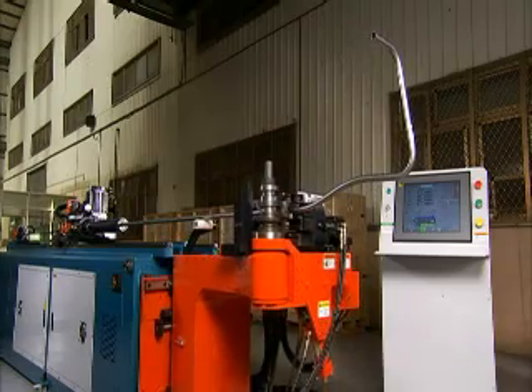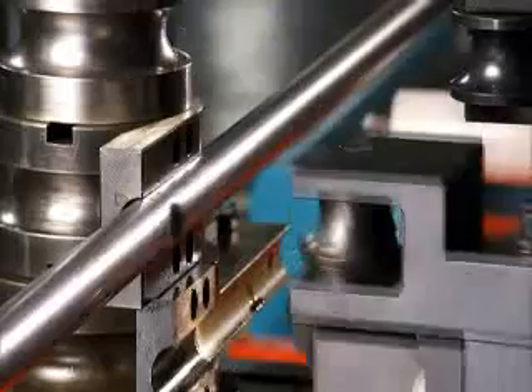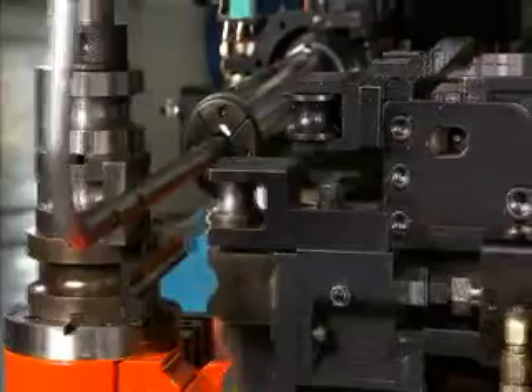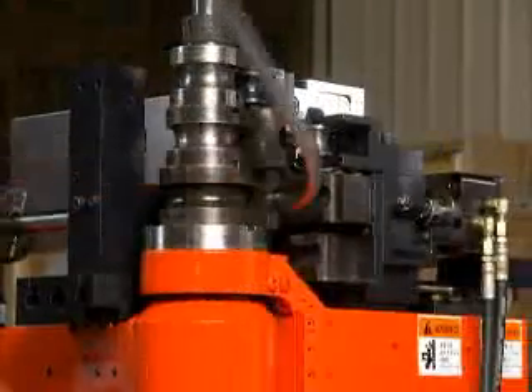As an option on this machine there is also a hole punch available. This is a key feature for some manufacturers, especially in the furniture industry, as it allows the complete bending and punching of pipe in one operation.